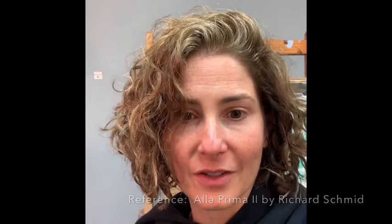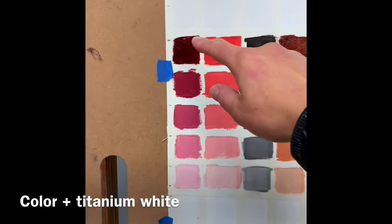I actually took my colors and gridded them. I've only done some so far because I have so many colors, and here's what I found. In this color chart, the top color is the color right out of the tube, and this is it tinted almost white.